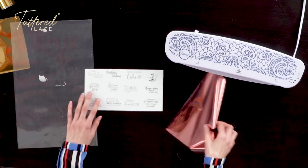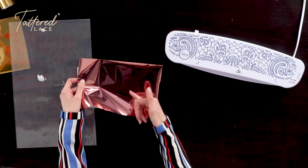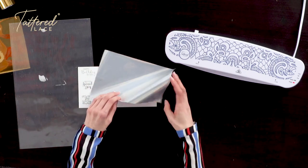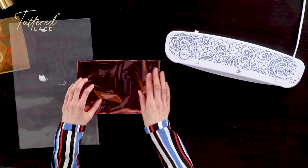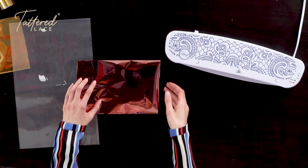Then all you need to do is just lay your foil over the top. When we look at our foil, we can see we've got the pretty side — the side that we want to see — and we've got the reverse. When you're foiling with your Tattered Lace foiling machine, all you need to do is have the pretty side facing up. So you can see we've got our sentiments facing up and our foil also facing up.